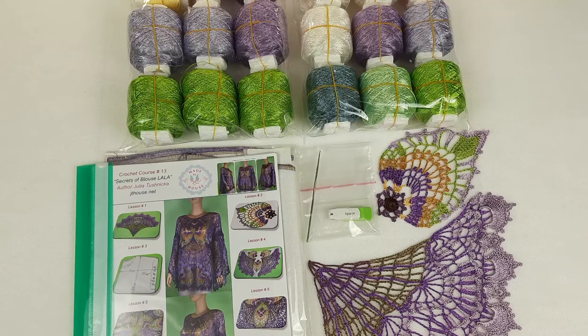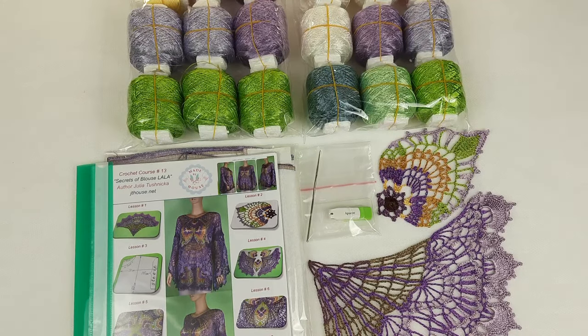Hello my friends! I am preparing a package for my client from Australia, and here we have a VIP package for Blouse Lala.